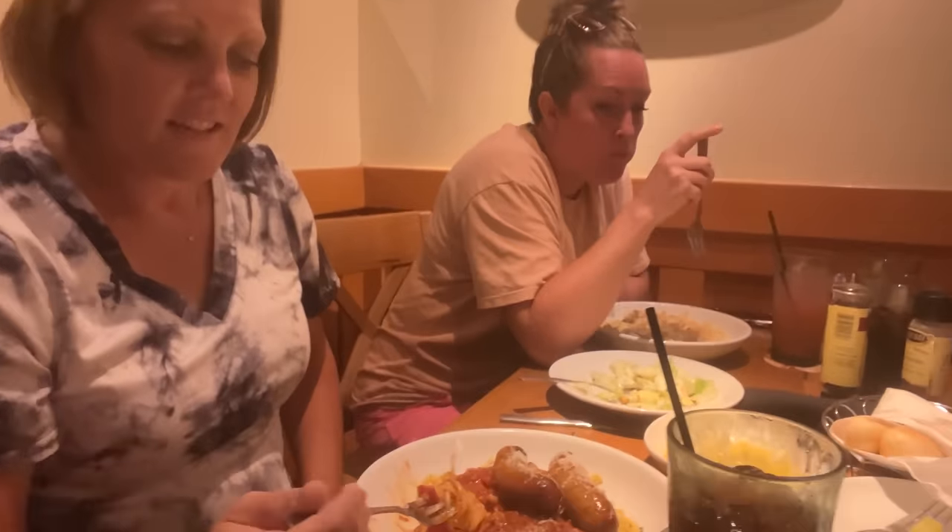We're here at dinner at Olive Garden. I wasn't going to film anything, but this might be the best broccoli I have ever eaten. I like broccoli, but this is off the charts. It doesn't take much to make broccoli good, but this is really amazing. What do you got there, Jamie? Some spaghetti and sausage. All right, we'll let you go.